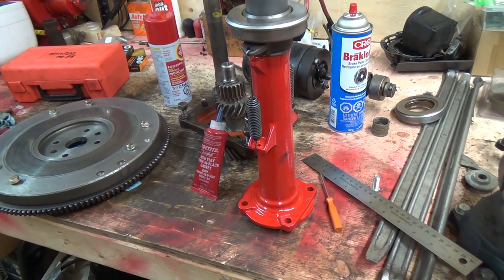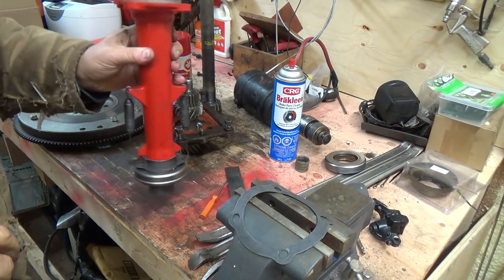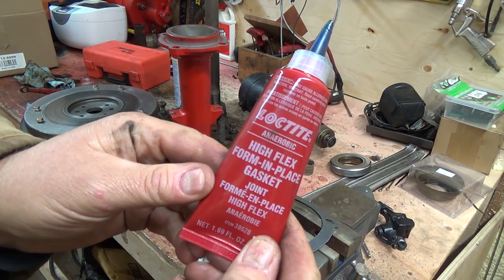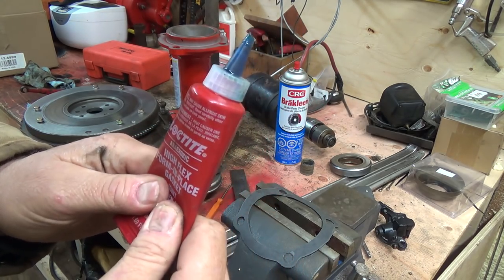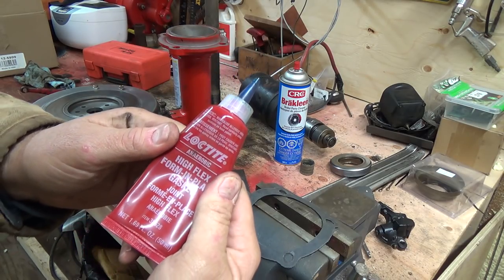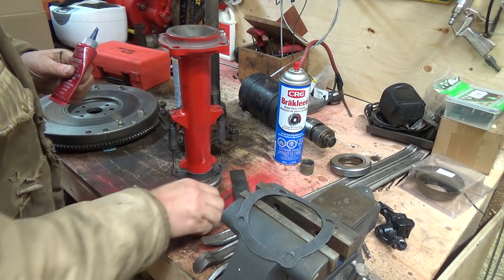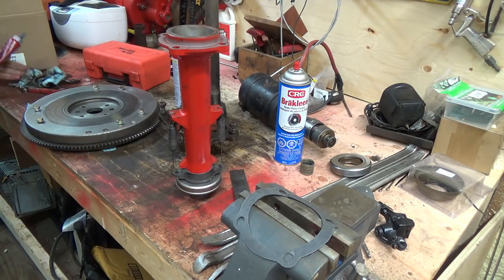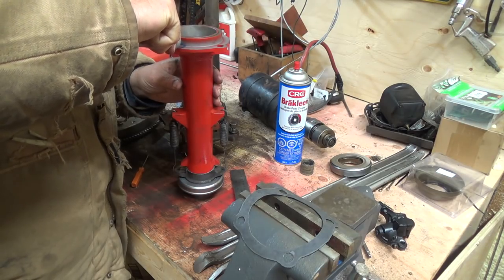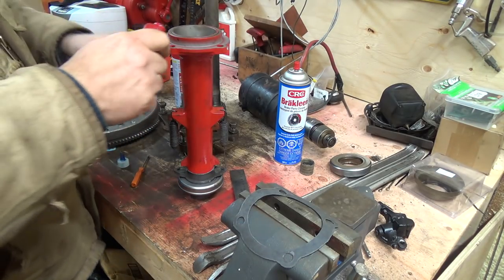I like this gasket-making stuff — it's really hard to find around here. The only place I can get it is a John Deere dealership, or maybe order it online, but it's hard to find there too. It's 1.69 ounces, 50 millilitres, but the cool thing is you really don't need a lot of it. It might need some warming up first — it's cold in here.